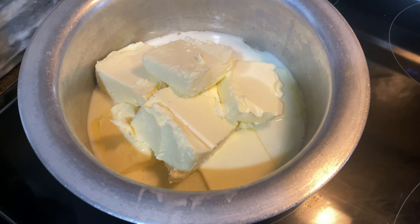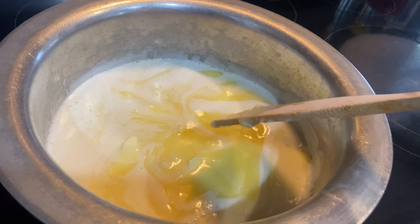After about 5 to 8 minutes, you'll notice that the butter is melted and it started foaming. This foam is the milk protein separating from the fat and water and rising to the surface of the pot.